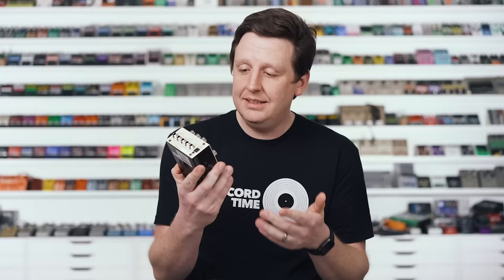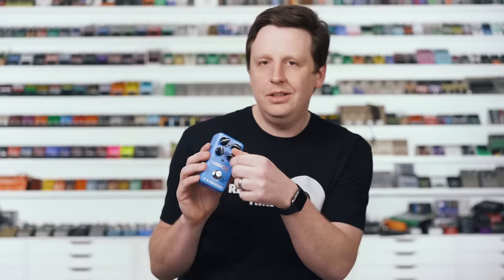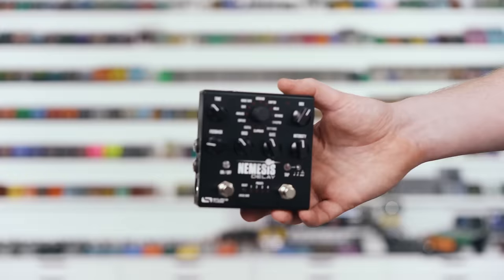Also worth mentioning is the Boss DD-200 and the legendary Flashback by TC Electronic — just turn one control and you get all kinds of cool sounds. I'm going to demonstrate the Source Audio Nemesis delay and only play the stuff that's kind of odd. I'm not going to play the analog, tape, or digital settings — you get it. I'm going to play things we haven't already shown, turning the controls to let you experience a little bit of chaos and beauty at the same time.